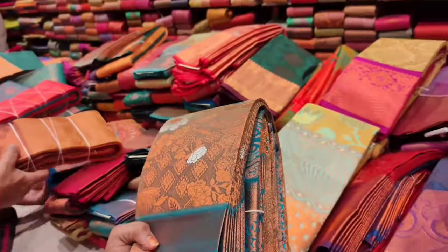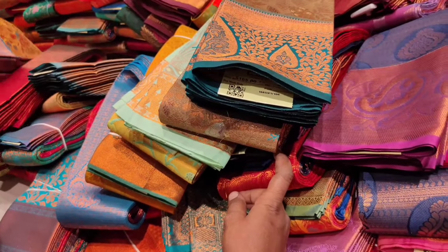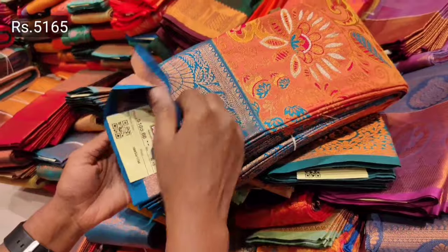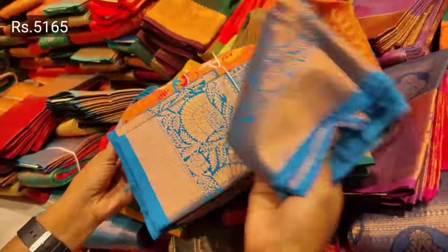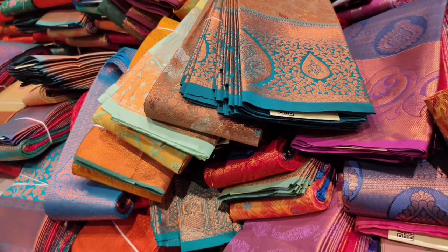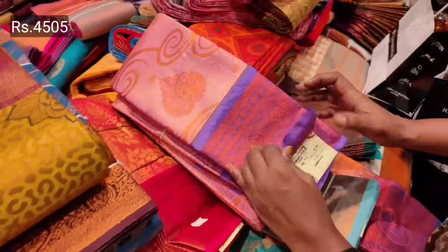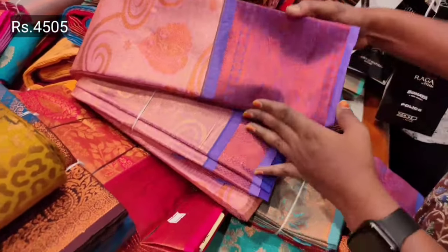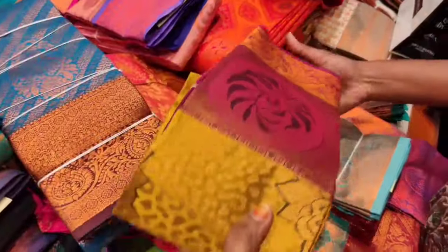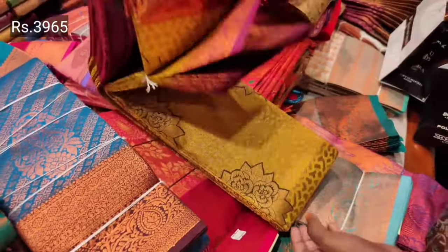You can do shopping for a long time. You can choose budget collections — it's around 5000 in the range. There are long-time options in the brocade type. There are dark colors, light colors, tissue, fabric, etc.